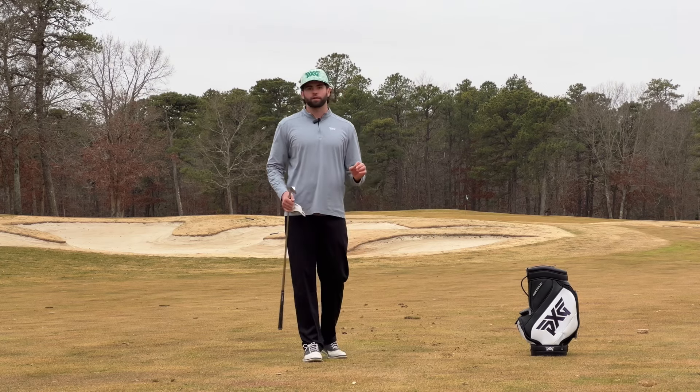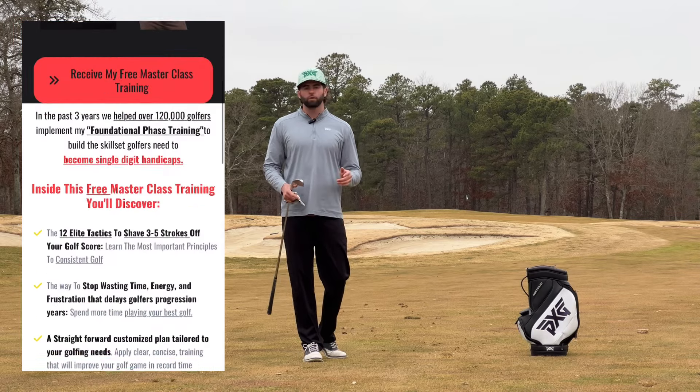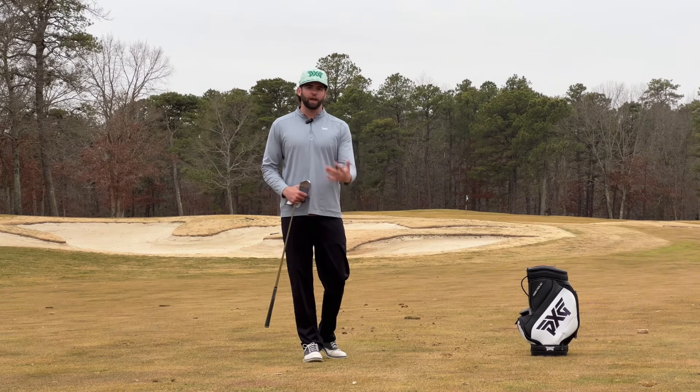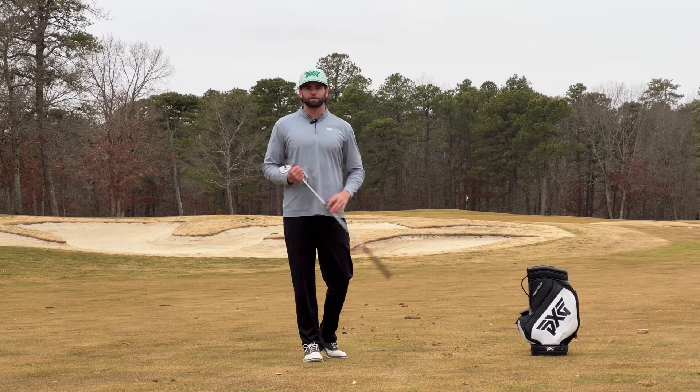If you like little video nuggets like this, I'm offering my free foundational face training, giving you the 12 building blocks that all elite level ball strikers have with their game. The link is in the description. Thank you for watching. If I provided any value to your game, I ask you to press the like and subscribe button, and I'll see you next video.